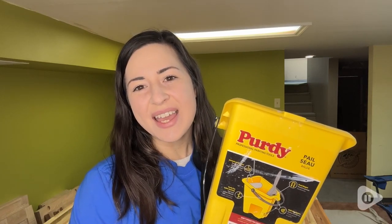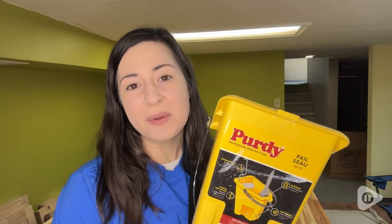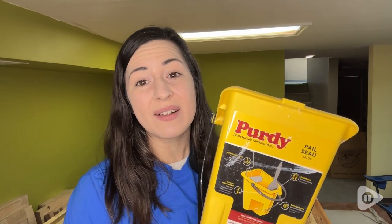Hey guys, it's Alisha with WTI. If you have a big painting project coming up, you are going to find this little pail super helpful.